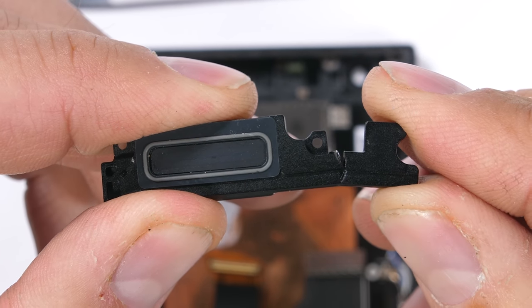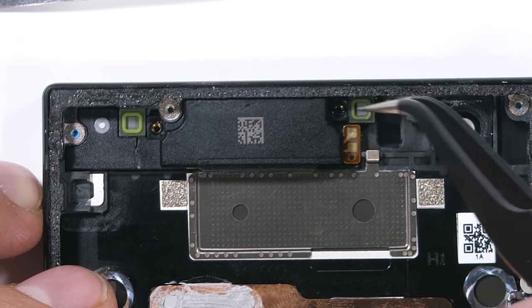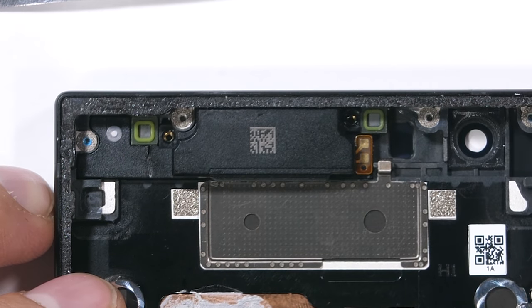I'll put this back where it came from. The two little square watertight microphone mesh slots have green rubber on them — it probably wasn't intentional, but it still looks cool.